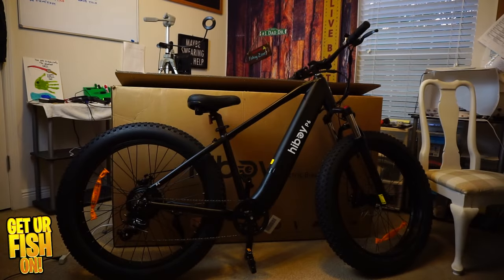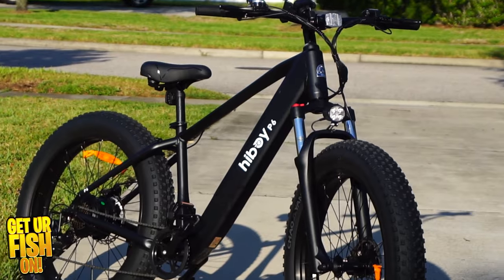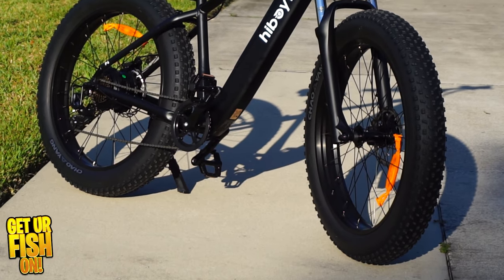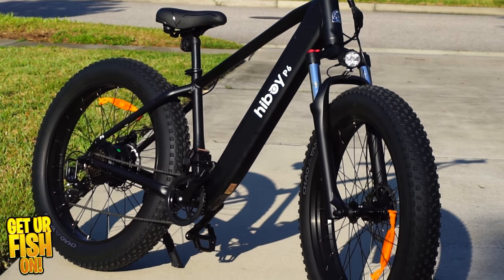For years I've always thought the perfect thing I would like to do is to build my own fishing bicycle, and these days with electric bikes it kind of made more sense. It's always been a dream to try to do something like this and now it's finally come into reality. This is going to be a multi-series video.